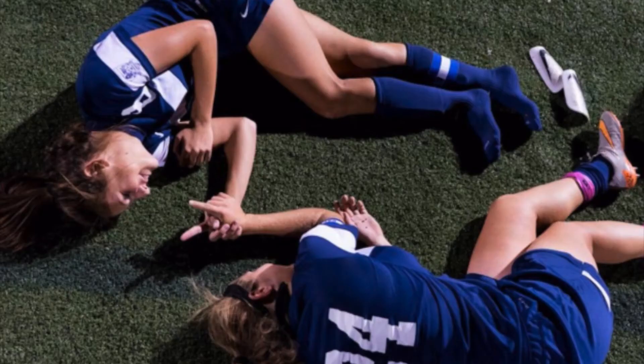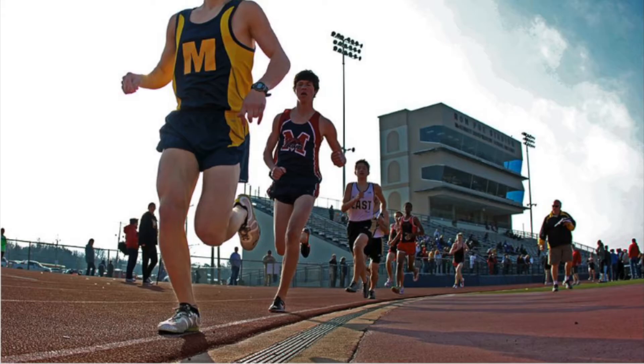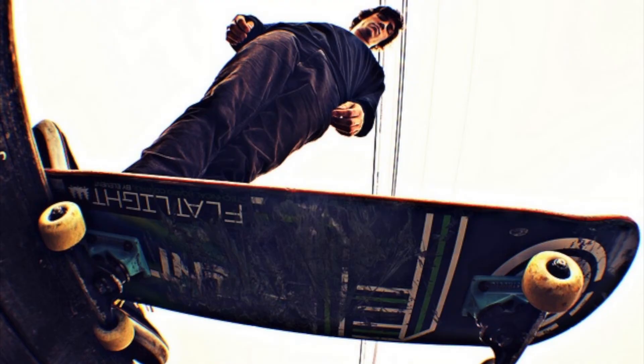If people stare at you, just say, 'It's okay, I'm a photographer.' Number four: the worm's-eye view. In order to get a worm's-eye view shot, you need to get down on the floor. Sit down and lean over, or lie down until the camera basically touches the ground, then look up. This is a worm's-eye view shot.